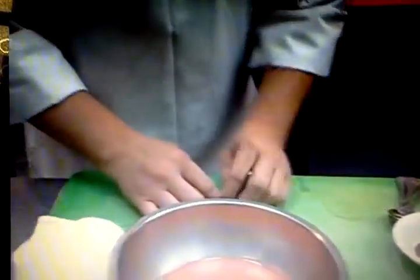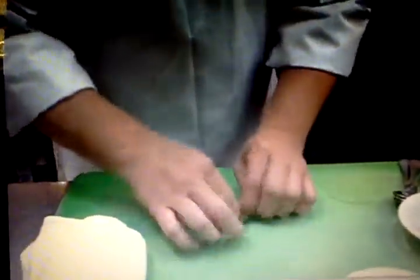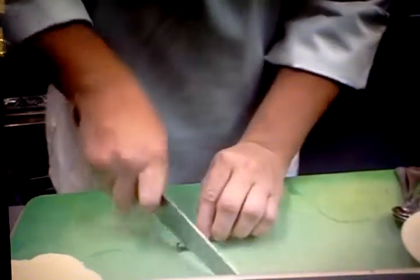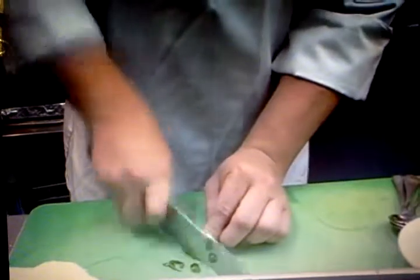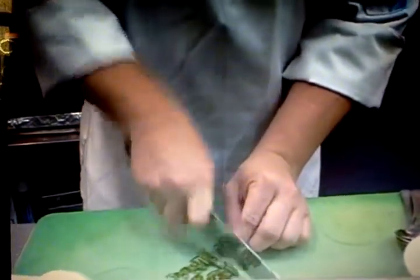Now we're going to add the basil. We're going to chiffonade this basil — what that means is it means 'made of rags' in the French culinary term. We're going to roll it up nice and tight where it's a nice roll. You're going to take your knife — always use a sharp knife — and do nice little strips. Take your time, there's no rush.